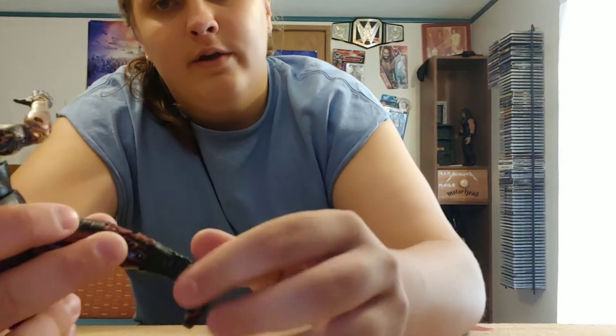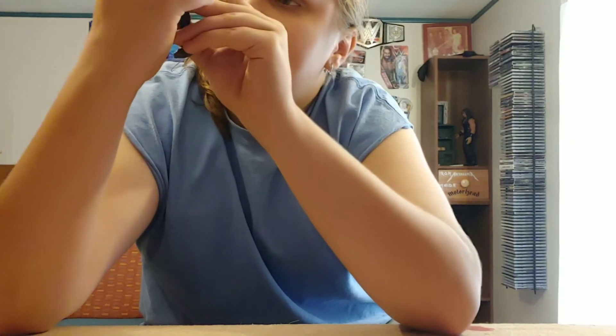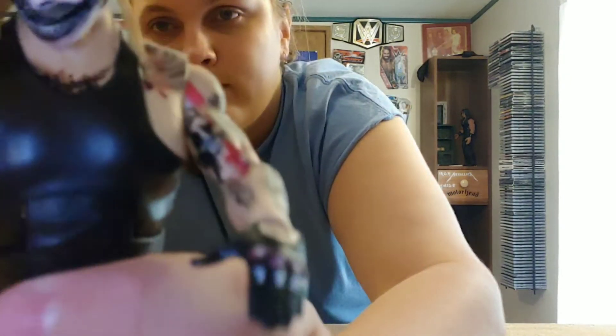Double jointed knees which feel really smooth — I really like it, probably just because it's a newer figure. I forgot to mention it has thigh cut, meaning the thigh can move, and it's got boot cut where the boot can move all the way around the figure. It can go forward and backward on the ankle pretty well — it's got okay ankle pivot. I really like the designs in the pants, which are actually sculpted on. I would have liked the belt to be sculpted on too but it's just painted on.